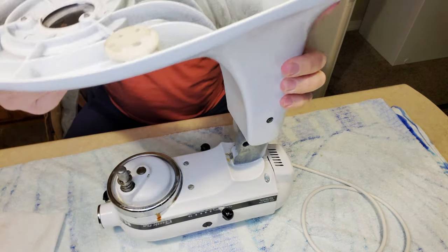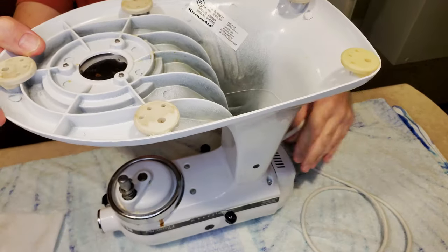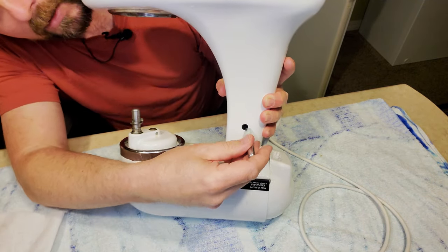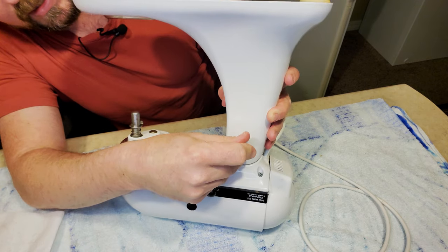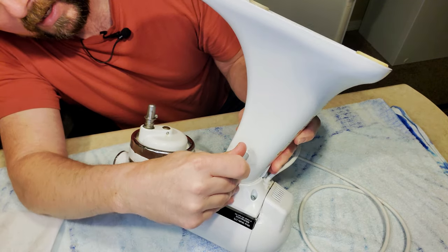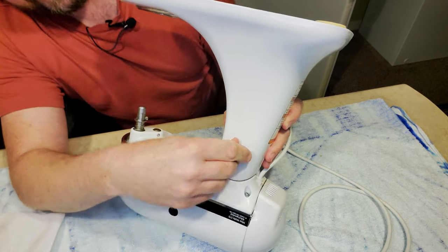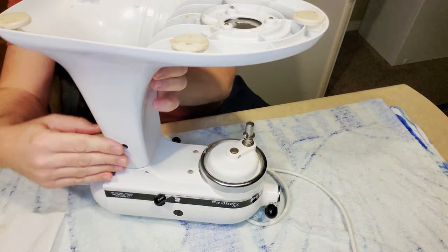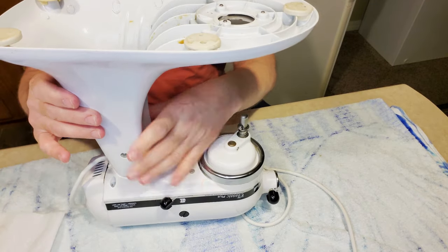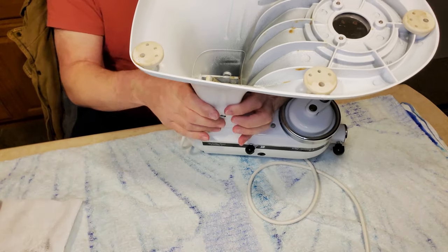Now we're going to take the base and drop it down in place. We're lined up good right here, and the pin should honestly slip through really easy with just a little bit of wiggling — trying to find the sweet spot. I lifted it up just a hair, and now we're going to try to come through the other side, wiggling a little bit. There we go — the pin is now flush on both sides. Making sure the pin stays flush on both sides.